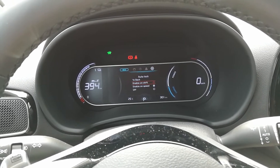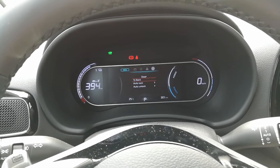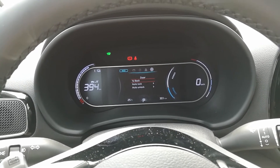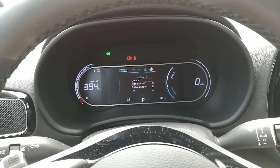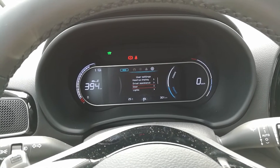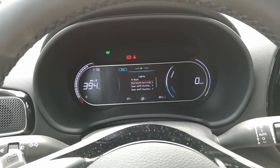For the door settings, we have a lock — same as in the Kona and Niro. The doors can lock when you put it in gear at a certain speed, or you can do it yourself. Then lock and unlock, and lights — one touch turn indicator. Same as the other cars.